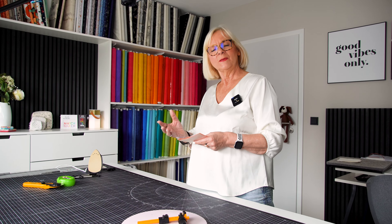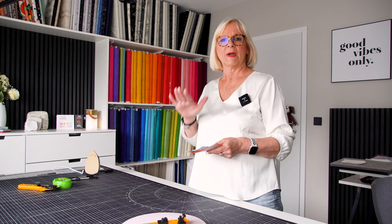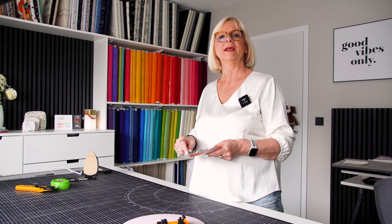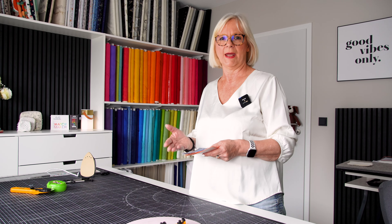Welcome back to our Dots on Point Quilt Along. We are already in week four. Last week we prepared our dots by sewing those squares together. This week it's all about cutting out those circles, then pressing them onto the background fabric and appliquéing them on. Let's start to do that.